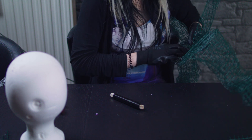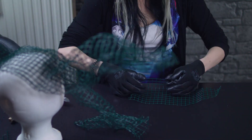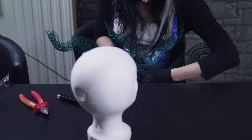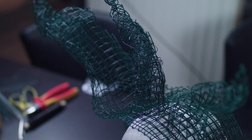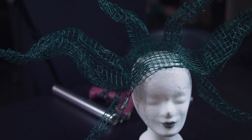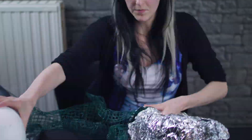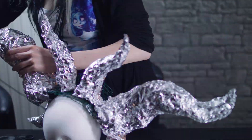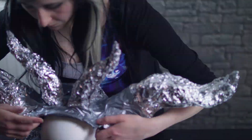Die einzelnen Hörner nähe ich quasi aneinander mit einem Drahtsaal. Aufbauen kann man das ganze Gerüst am besten auf einem Styroporkopf, da man den Kopfschmuck so am besten ausbalancieren kann und allgemein den ganzen Bastelprozess vereinfacht. Da das Drahtgrundgerüst noch überall sehr scharfe Kanten hat, wickele ich es komplett mit Alufolie ein. So kann man das Ganze noch mehr in die gewünschte Form bringen und sich nicht mehr daran verletzen.